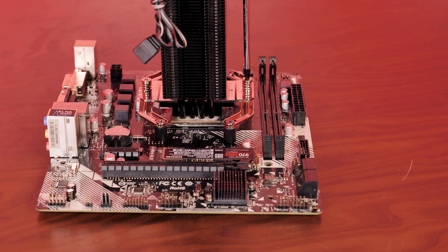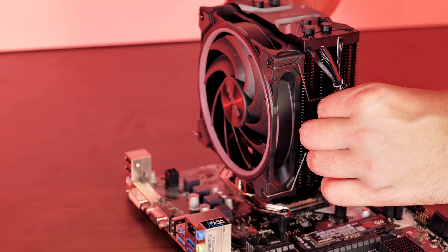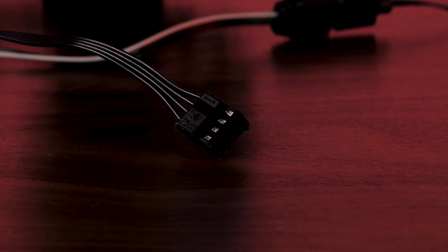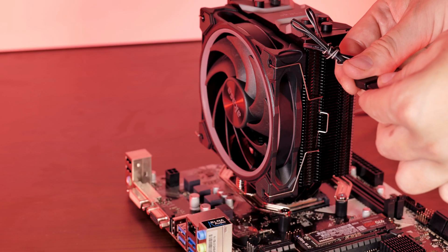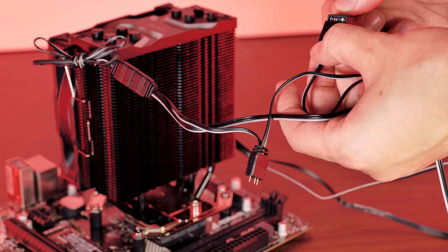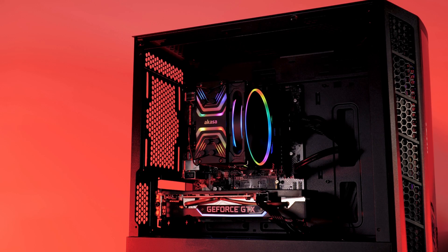Now everything is ready and the cooler can be screwed in. From here it's the usual procedure: place the clips into the fans, attach them to the cooler, connect the fan to the four-pin PWM CPU fan header, connect the RGB of the fan and the heatsink to the included three-pin 5V RGB splitter, then connect the other end of the splitter to your motherboard — and boom, unicorn power.